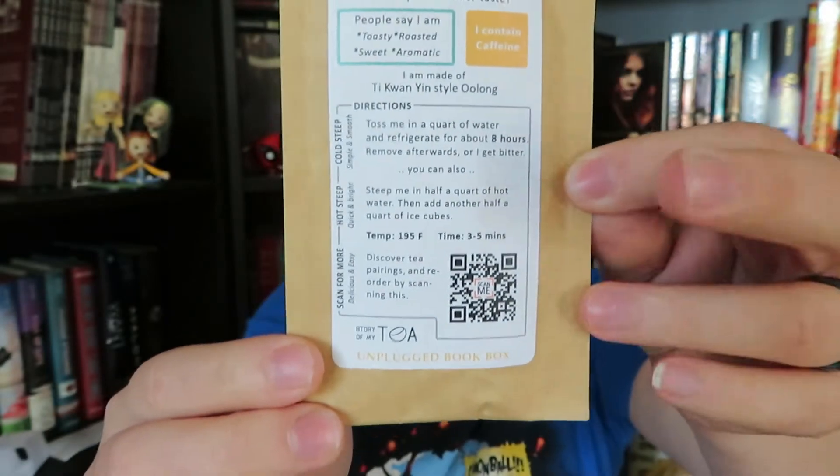Our next item comes in tissue paper. Just the title of it — I'm dying. It is an iced tea called 'We All Float Down Here,' which is amazing because Stephen King and 'It' are like my favorite things. This is a relaxing iced tea that does contain caffeine and it gives you all the directions on how to make it. It was created by Story of My Tea and made exclusively for the Unplugged Book Box, inspired by Stephen King's 'It' and Pennywise. I love this so much.